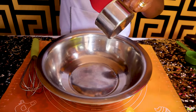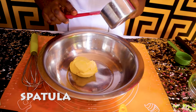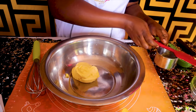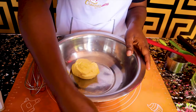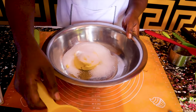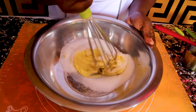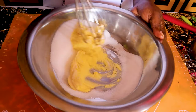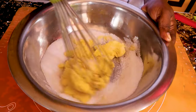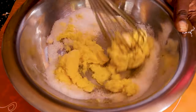You will need to put your margarine in your mixing bowl. You can use a spatula or a spoon. Pour in your sugar, then pick up your whisk and start mixing gently until the margarine and the sugar incorporate very well. It should become white and fluffy.